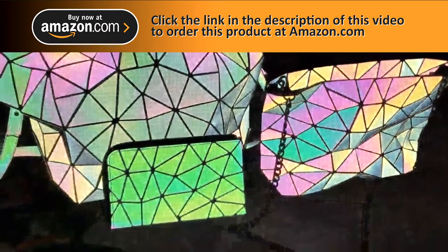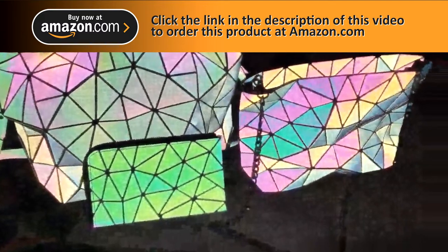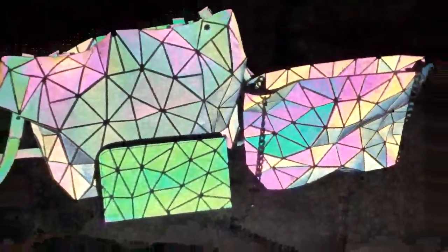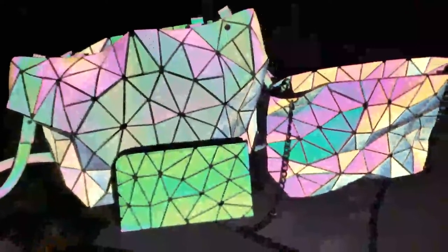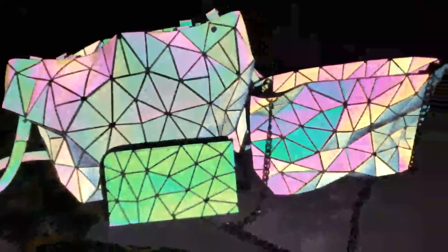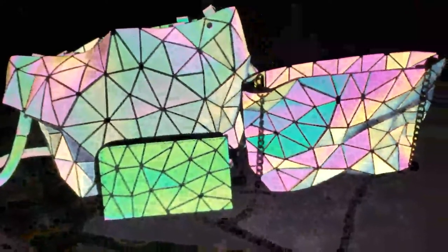Okay, so this is my review of the geometric reflective bags. I'm going to make this as quick but as thorough as possible. So, I love these. These will now be my new favorite bags. They're so beautiful. I love these.